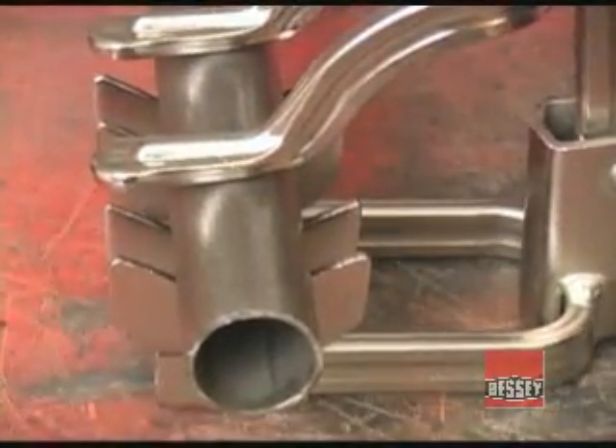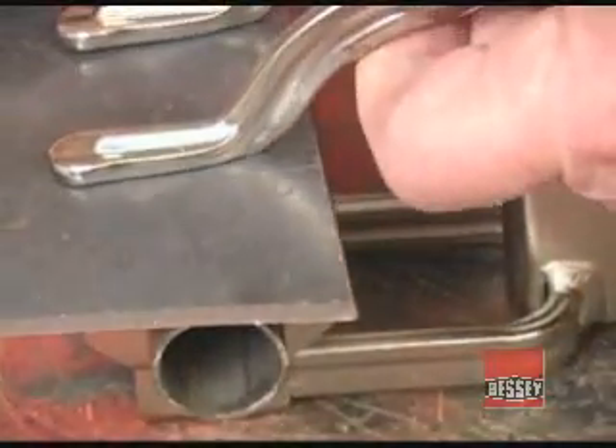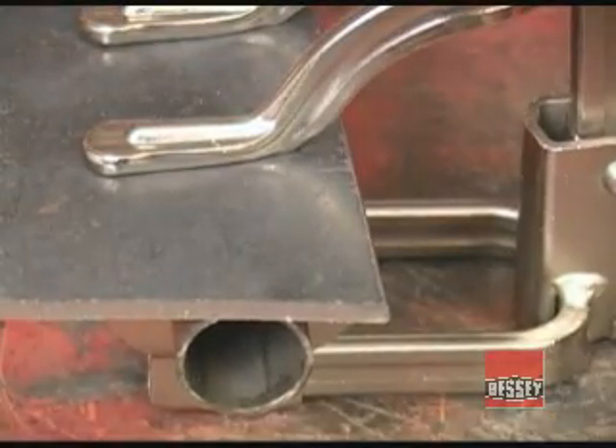So whether you are working exclusively with round stock or clamping that to a flat piece, the Pipe Clamp Super Grips lets you hold the material securely.